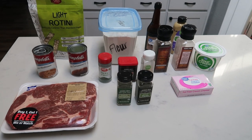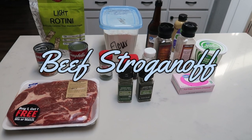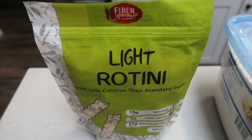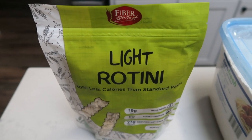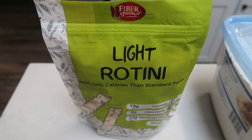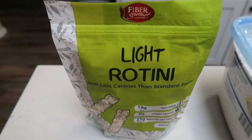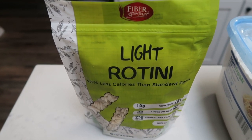For tonight's dinner, we're going to be making lightened up beef stroganoff. We're just going to make it light and WW-friendly. So first you're going to need some pasta. I'm going to be using the Fiber Gourmet Light Rotini. I love this pasta. It is half the points of regular pasta — for two ounces, it is only three smart points versus five to six points for two ounces. In my opinion, it tastes better than regular pasta, it's not that much more expensive, and you can save yourself a lot of points. You can purchase this on nettrition.com.